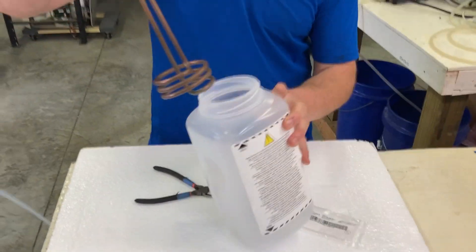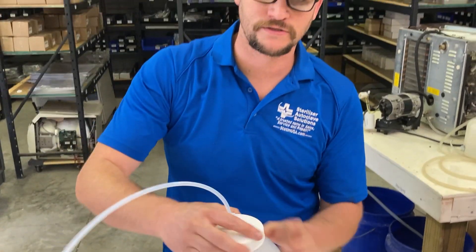And that is how you change the wastewater bottle fitting on your Cycan products. Thank you. If you have any questions, please give us a call.